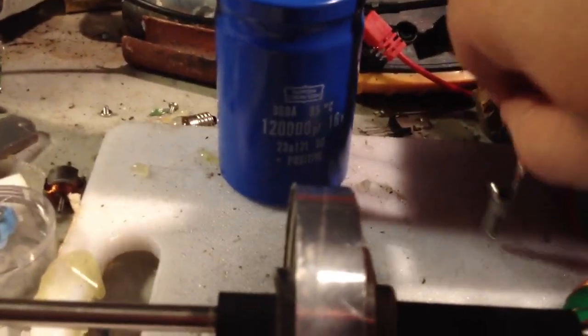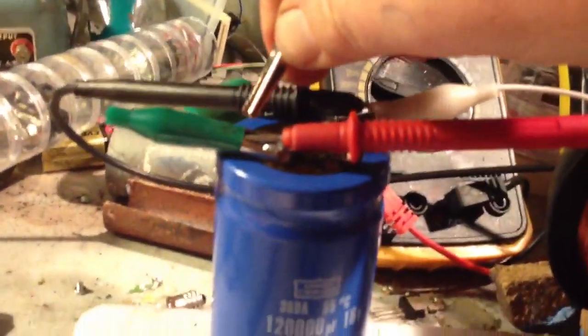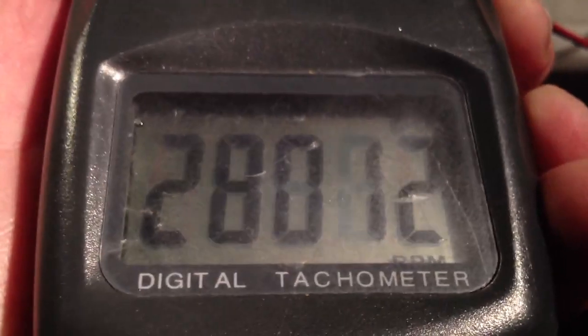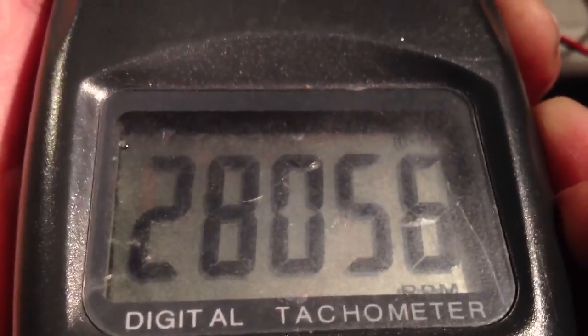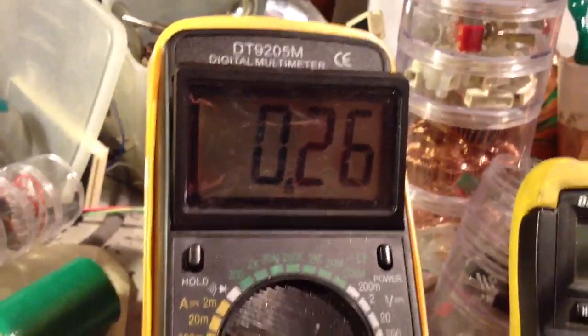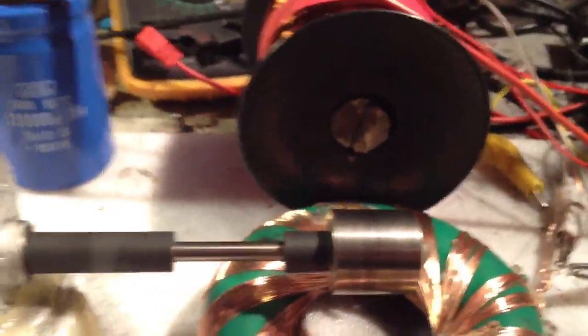Now we're going to hook up our bridge rectifier. You can hear it there immediately — charging, amps dropping, speed increasing. Was it 24,000? Now it's 28,000 and we're charging that cap. That's a super cap. Stabilising at 26 — whatever that is — 260 milliamp, I think it is. I don't really think it's 26 milliamp, I think it's 260.